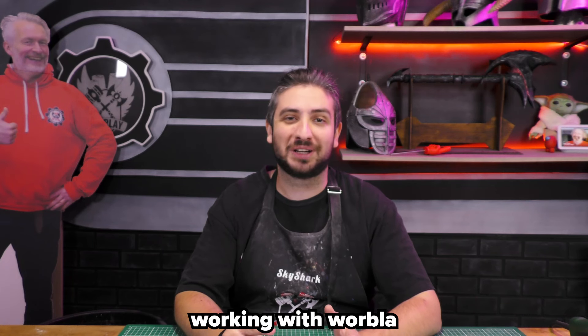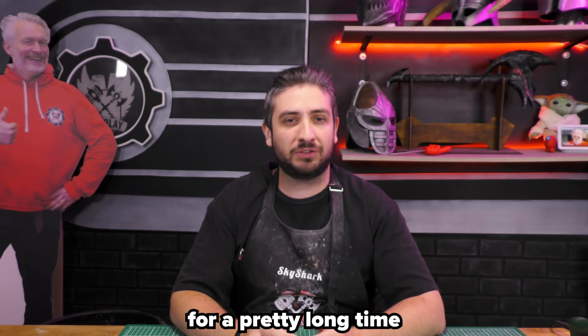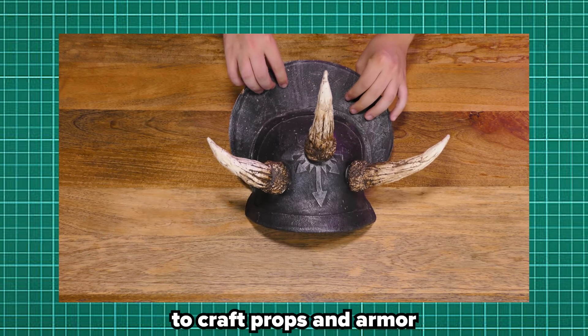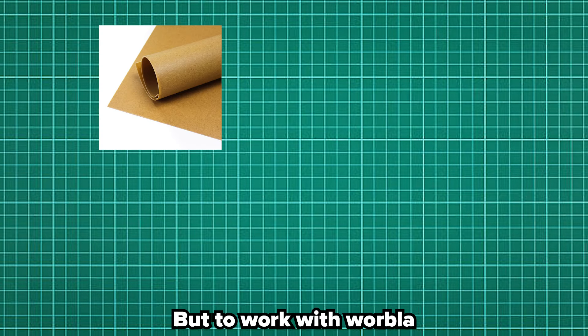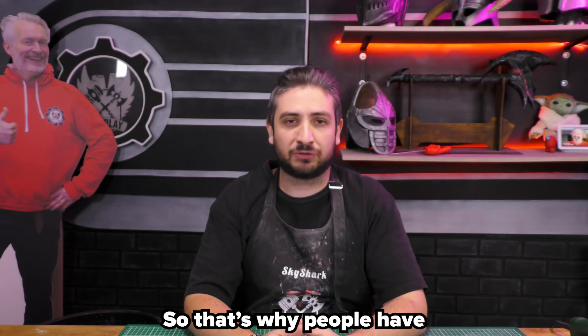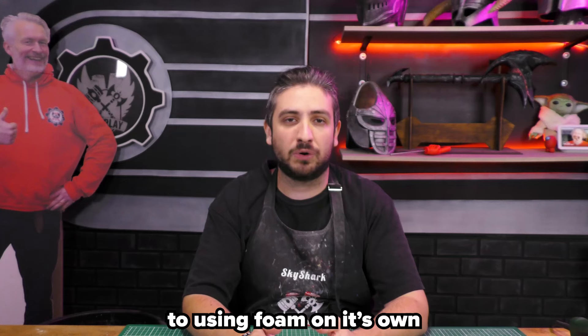So, you want to start working with Worbla. Worbla has been around for a pretty long time. Especially a few years back, everybody was using Worbla to craft props and armor. But to work with Worbla, you need foam. And to work with foam, you don't need Worbla. So that's why people have transitioned more to using foam on its own.